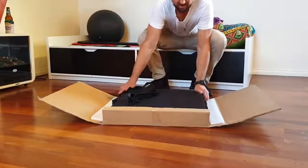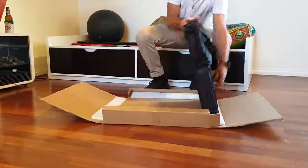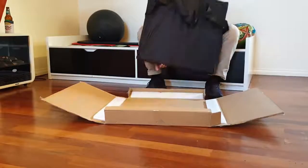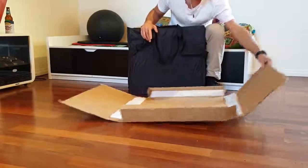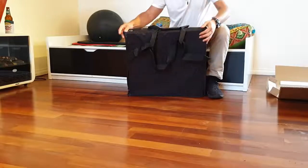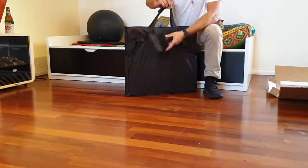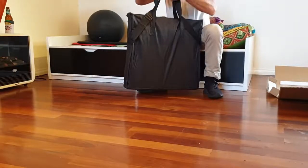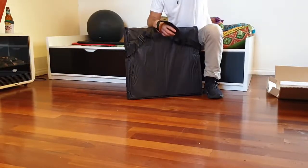Very well packaged in this - I would have been happy to get it like that. Just another box, nothing inside there. Cool package. I suppose you slip that on your arm, or you can just carry it like that. You'd probably have it in your car most of the time anyway.